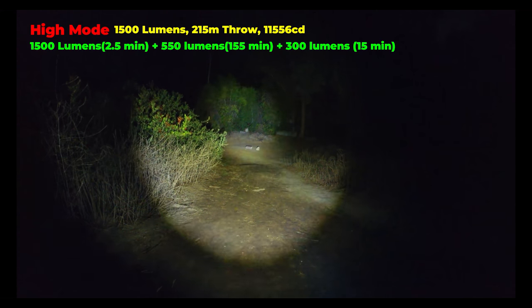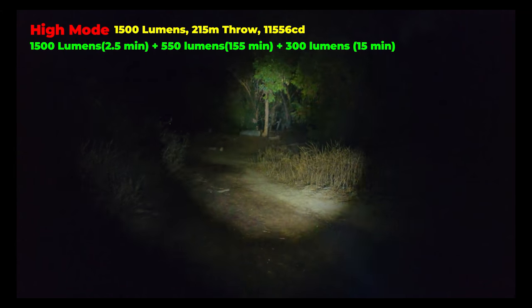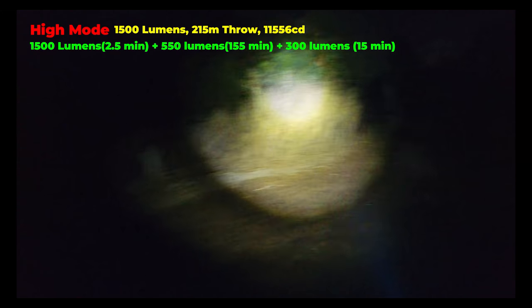It can stay on high mode for about two and a half minutes before ramping down to 550 lumens, which you can run for 155 more minutes before ramping down to 300 lumens for another 15 minutes of runtime.